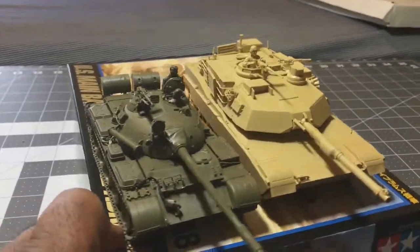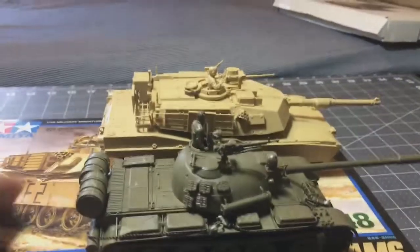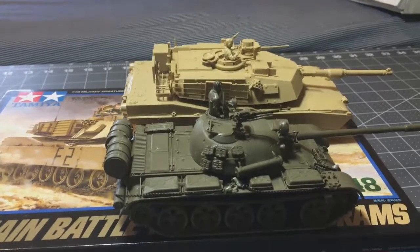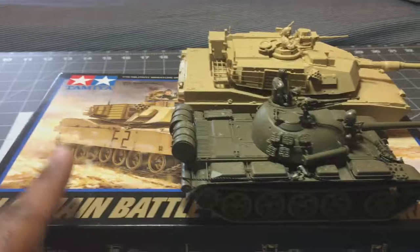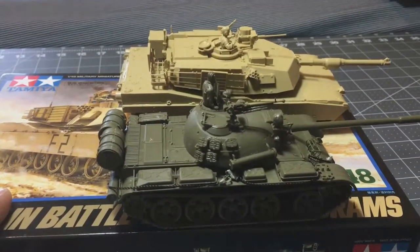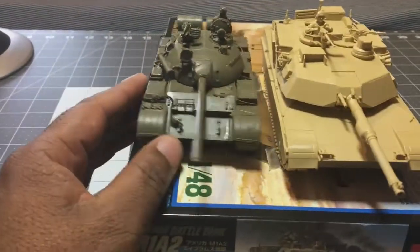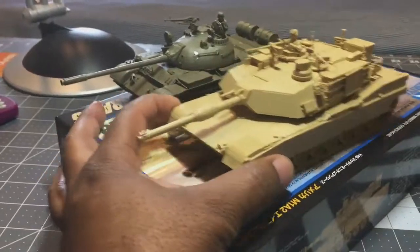That's why I bought both of them — it gives me two modern-era tanks that could go up against each other. I think they have a kit for an Israeli tank, a Merkava, and now that I've built the Abrams I'm really itching to get that one. I could do some interesting campaigns with the Merkava, the T-55, and maybe even the Abrams.